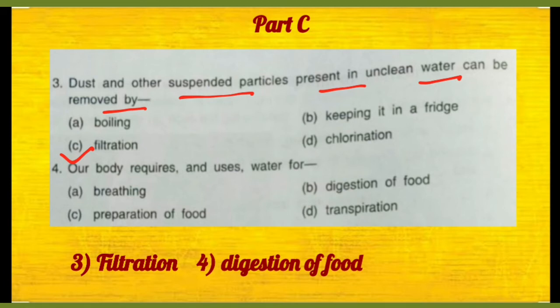Our body requires and uses water for — humare body paani ko kis cheez ke liye use karti hai? Not for breathing, not for preparation of food, not for transpiration — it's digestion of food. Toh option B is the right choice here.